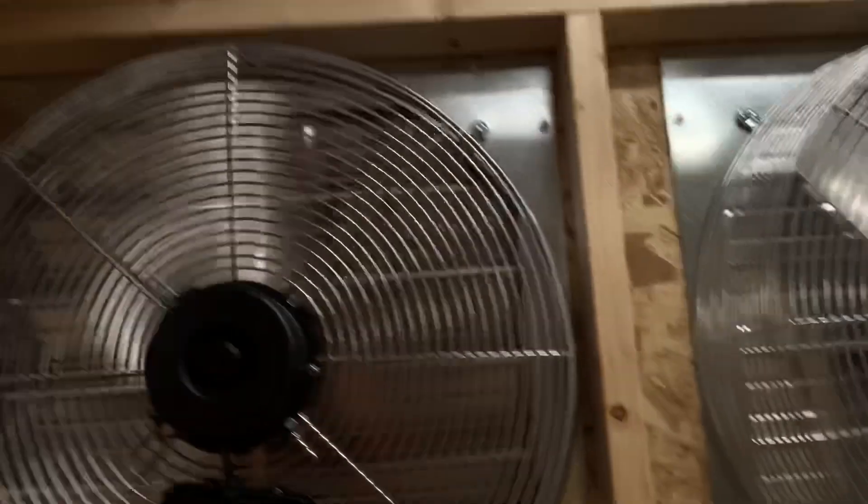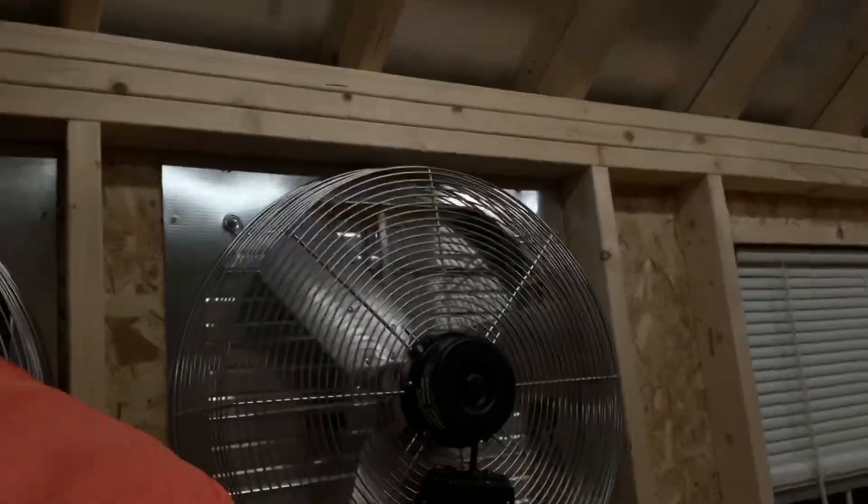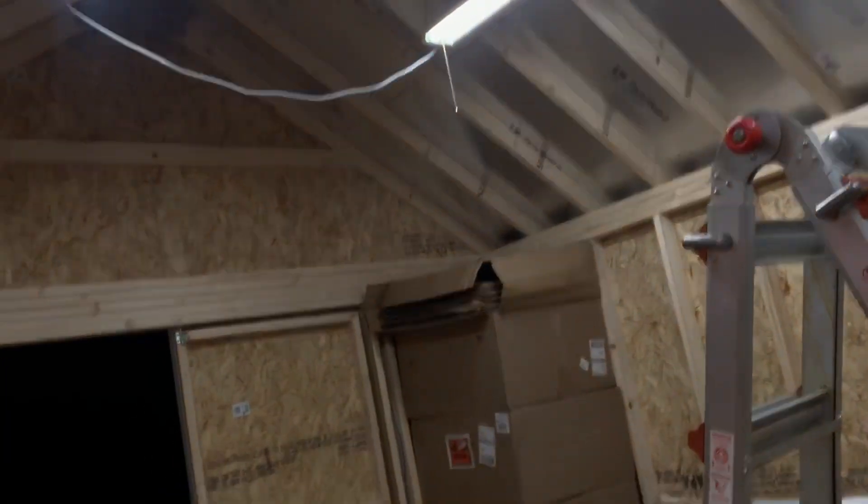I also ran one 20-amp circuit down from the house — basically like an extension cord — and branched it off to three different outlets down here, just so I can have lights. They're very, very bright. It's 200 watts of LED lighting for a 12 by 20 shed, which is a lot, but I want to be able to see if I have an issue. I also have fans going — this is at low speed.